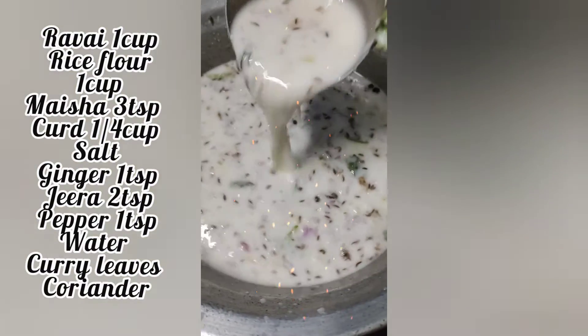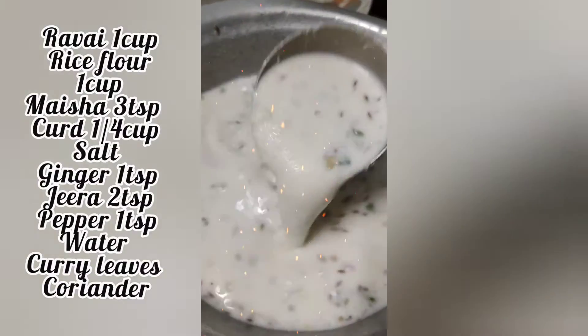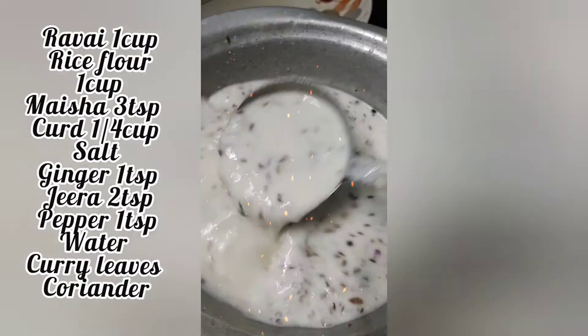Pour it in and fry it in the pan. Add salt.